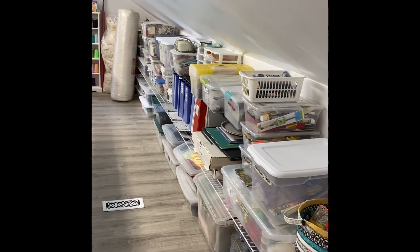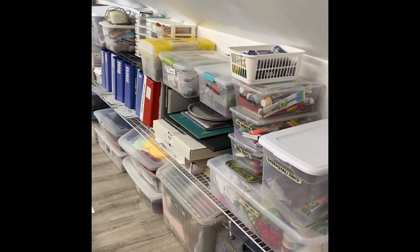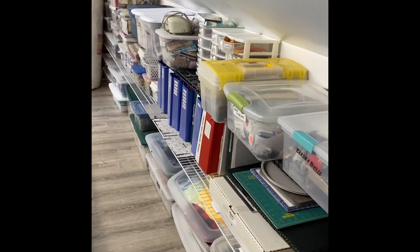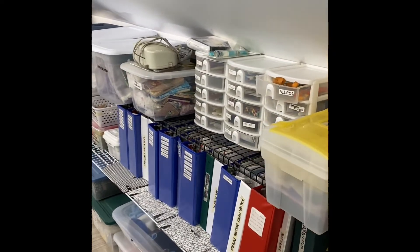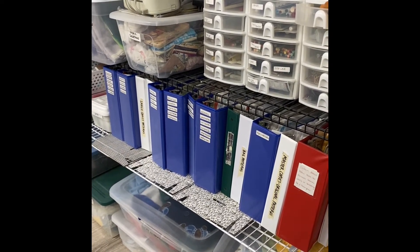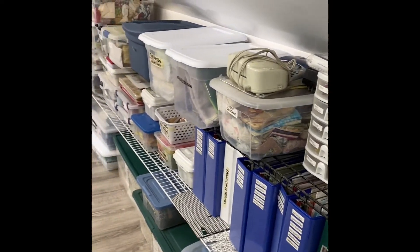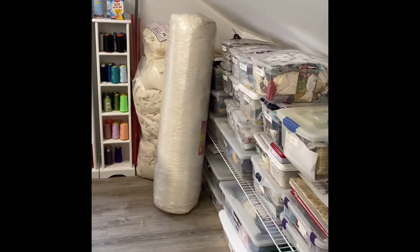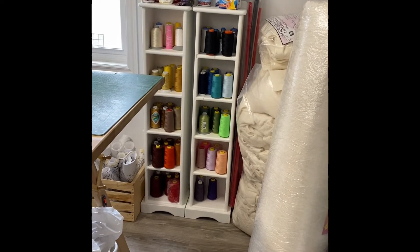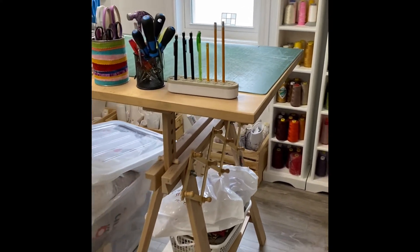I'm encouraging you to look outside of retail — you might be able to support a charity by purchasing something to organize your sewing room. I have lots of clear tubs so I can see inside them, and they're all labeled. I have a few dollar store little cabinets as well, and all of my patterns are in labeled binders. Along the wall there are more tubs, and the awkward corner spot is where I hold my batting. I also have two CD towers my father made that hold all of my long arm thread.